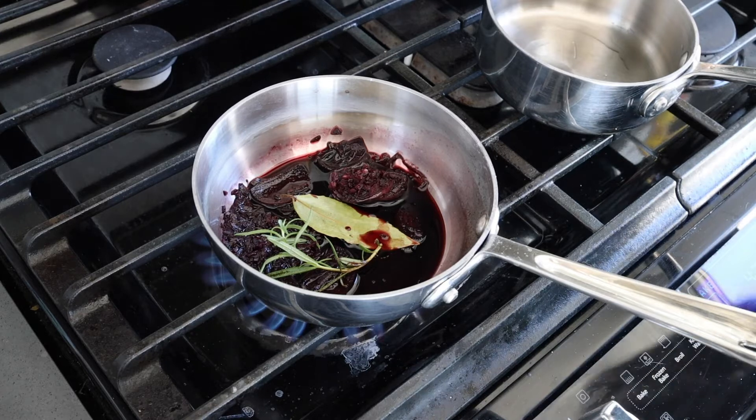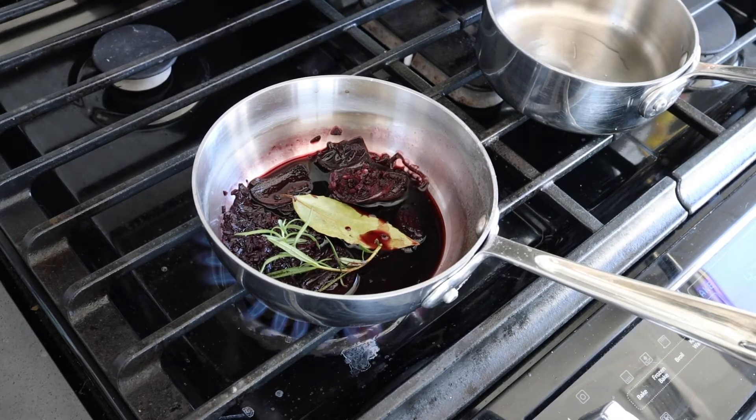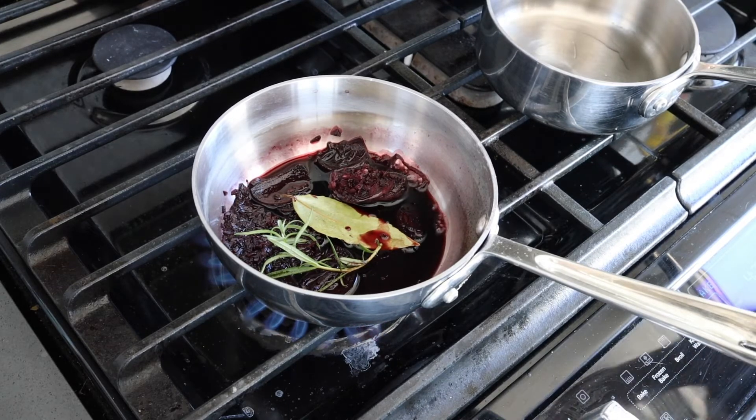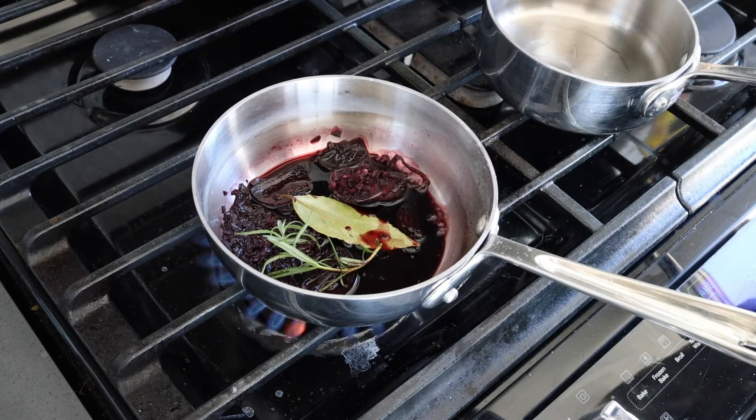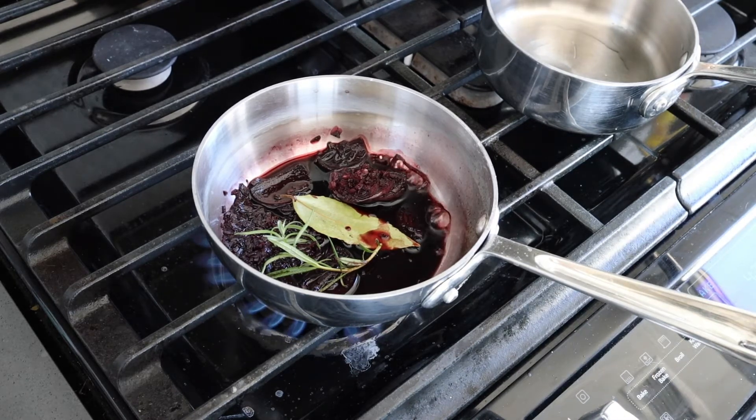The best wines to use for either a red or a white one is on the drier side, not too sweet. What you want to do is take your wine and reduce it by about two thirds with shallots. If you don't have shallots you can use onions or the white of leeks.